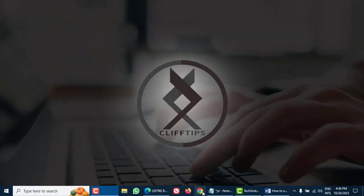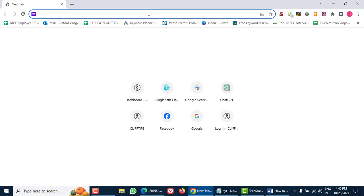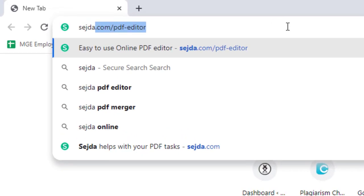The first step is to choose the right online tool. There are plenty out there, but today we'll be using Sejda.com. It's user friendly and you don't even need to create an account.